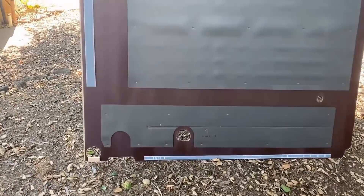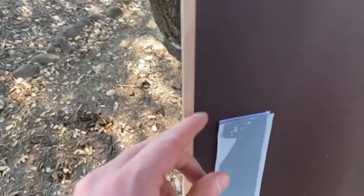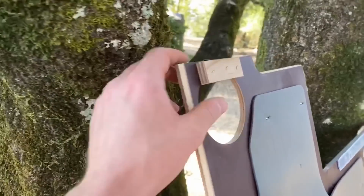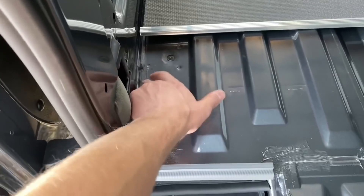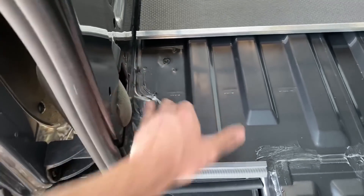The bottom side of this factory panel has a very thin layer — about an eighth inch thick — of what appears to be sound deadening material. They also have something kind of weird: just two pieces of Velcro that aren't even connected. There are also a couple of floor supports — just a little extra support to fill in the voids where there's quite a bit of overhang, so it doesn't sink when you step on it.